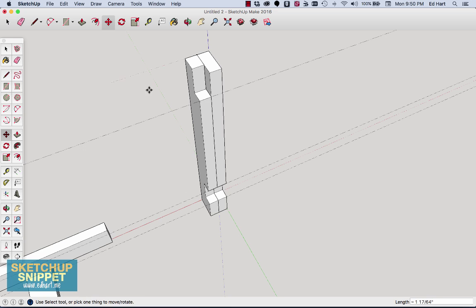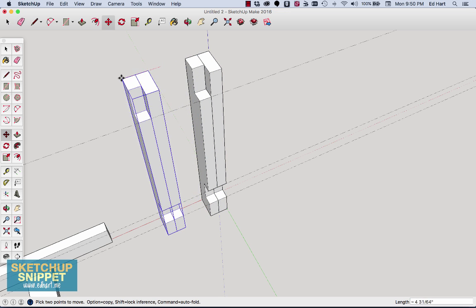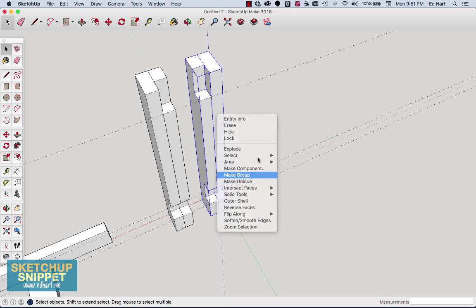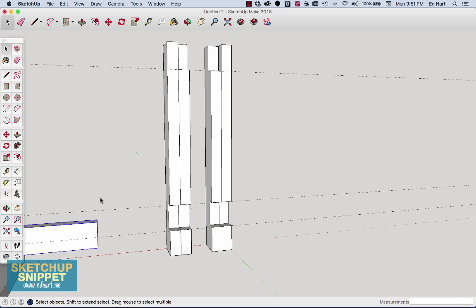Now I can rotate and snap the corner of the inside leg right next to the corner of the outside leg. I want to mirror these two two-by-fours to create the other leg, so I select both, hit Command C to copy and Command V to paste, place them next to each other, and swap a leg by grabbing the corner and matching it on the opposite side. I then hold Shift, select both legs of each pair, and make each pair a group.